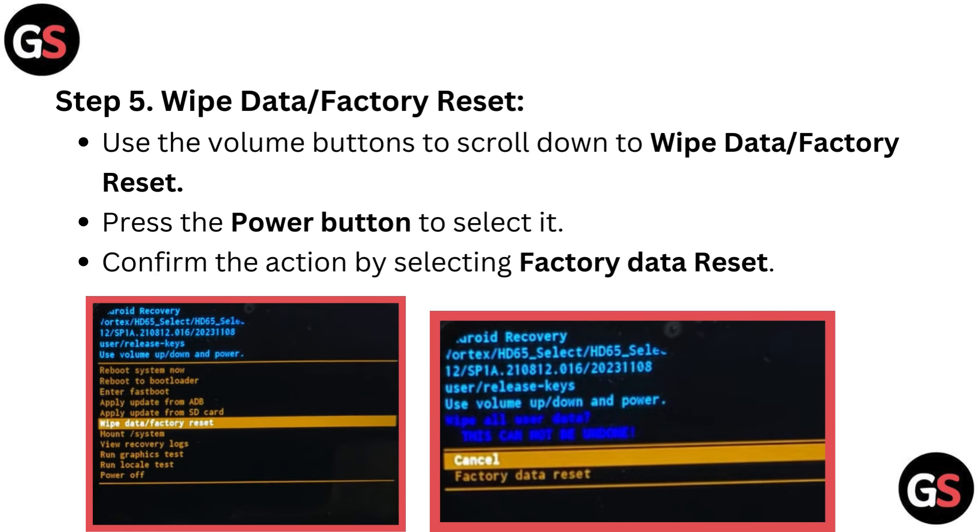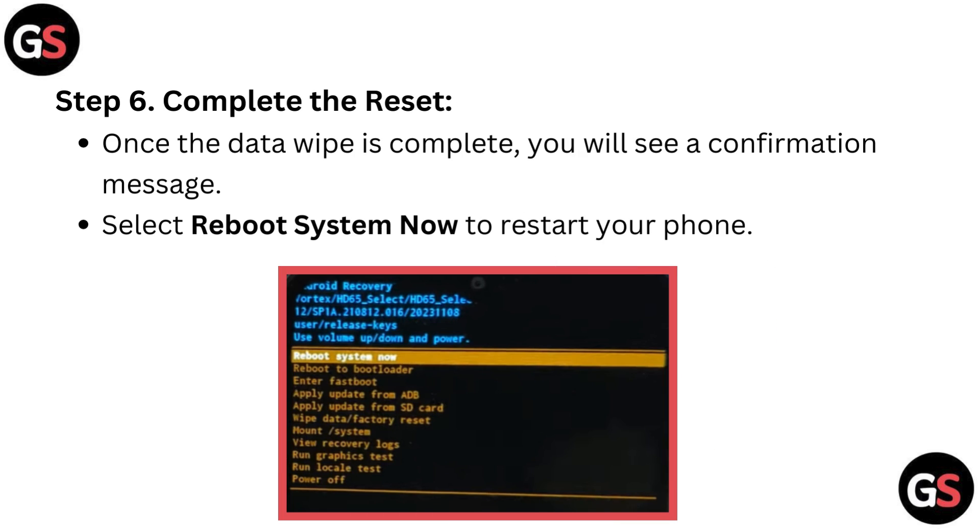Step 5: Wipe data or factory reset. Use the volume buttons to scroll down to wipe data or factory reset. Press the power button to select it. Confirm the action by selecting factory data reset.